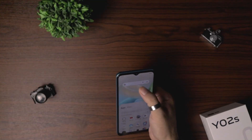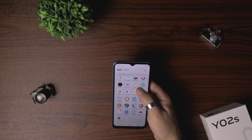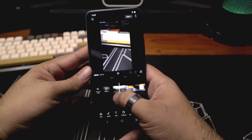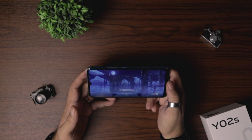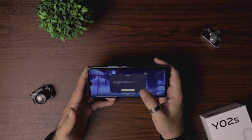Performance-wise, the Y02s is pretty decent for its price. It doesn't really lag on normal use, but it does slow down on resource-heavy apps like a video editor. I couldn't play Genshin Impact at this time because it's low on storage space, so if you're planning on playing that on this phone, you should have an external microSD card installed.